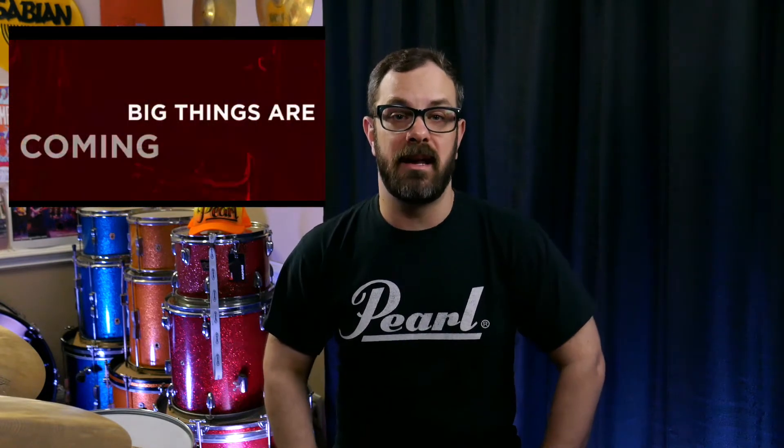First up on the list, Pearl Drums recently released a video on YouTube and social media that was very ominous, saying big things are coming. The release date for this new product is May 2nd, so if you're a fan of Pearl Drums, look out for something new on May 2nd. I'll put a link down below in the description so you can go and watch it.